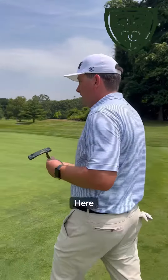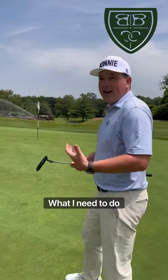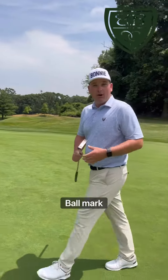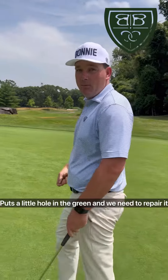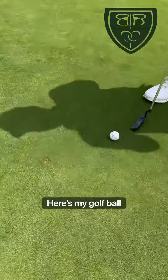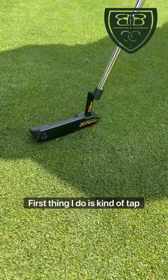I've hit my wedge shot into the green here — a pretty good shot, about 20 feet. What I need to do is fix my ball mark. When you hit a shot into the green, it puts a little hole in the green that needs to be repaired. Come take a look — here's my golf ball, and there is my ball mark.